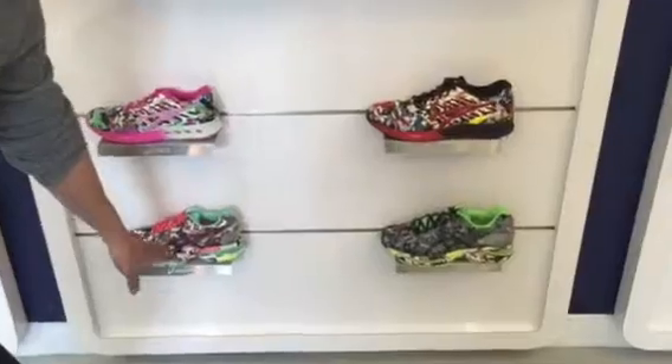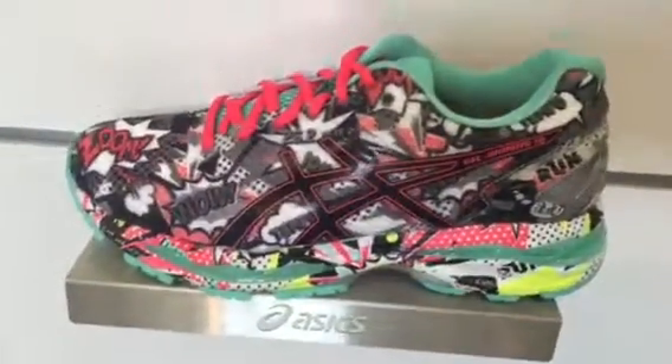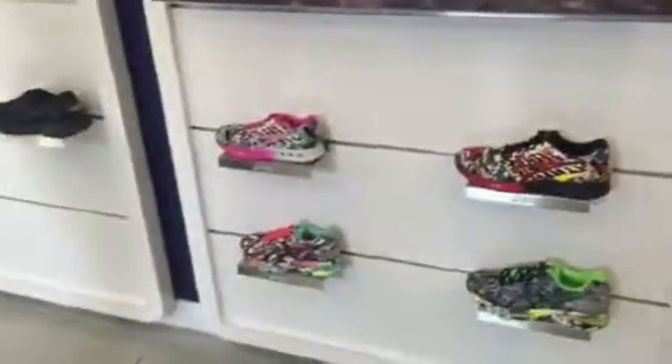In the fall is when you have Comic-Con season, so these will be really big. We also have one in a Nimbus — here's the Nimbus men's, and here will be your Nimbus women's. All four will have that comic-inspired print pack.